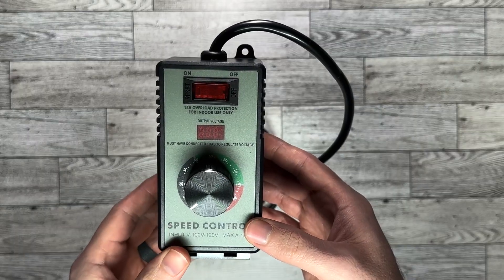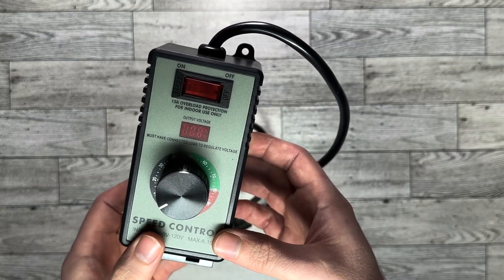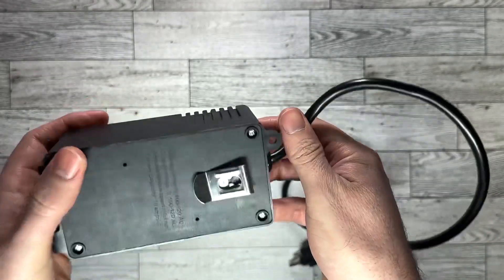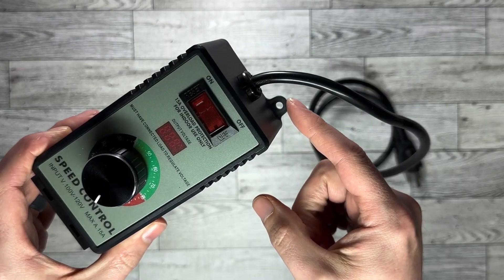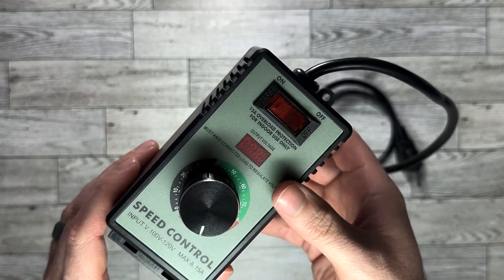This motor controller works just like it says. All you have to do is plug in your device and adjust the dial. It comes with a clip so you're able to hook it to your belt while you're working, and it also has two screw mounts so that you can attach it to a permanent location if you need to.